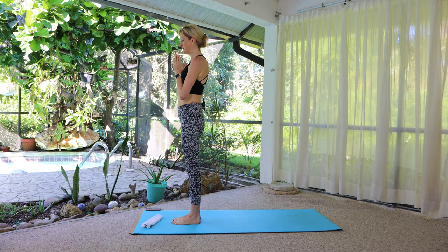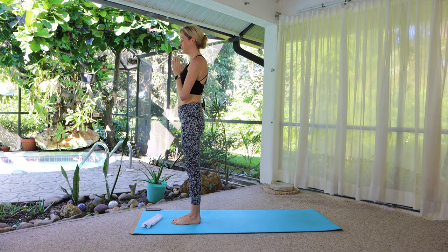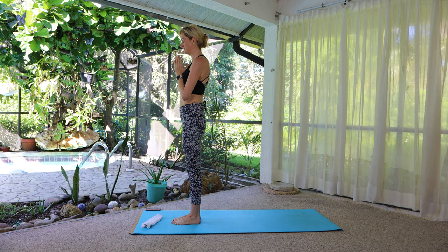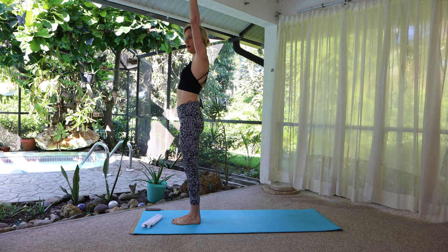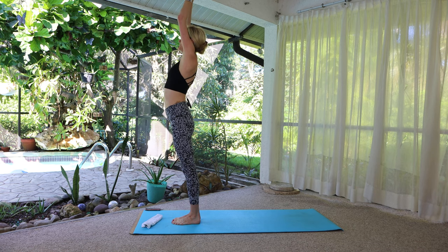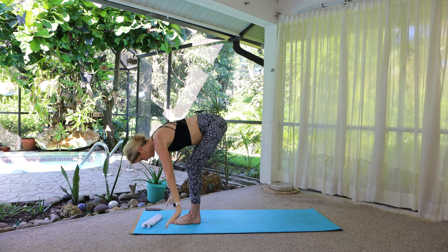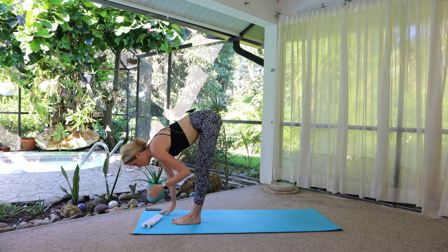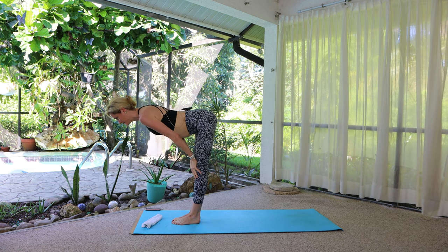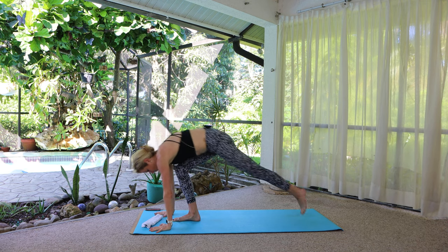Commit to the present moment. Commit to kind thoughts. Be in this moment — don't go ahead, don't stay behind, be right now. Inhale arms overhead, lengthen and reach. Exhale, fold forward. Halfway lift — long flat back — and from here hands down to plank pose.